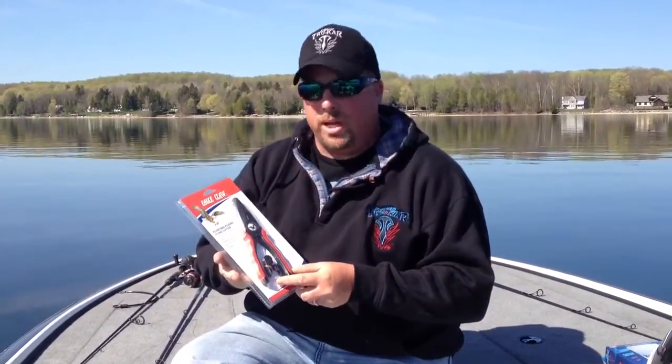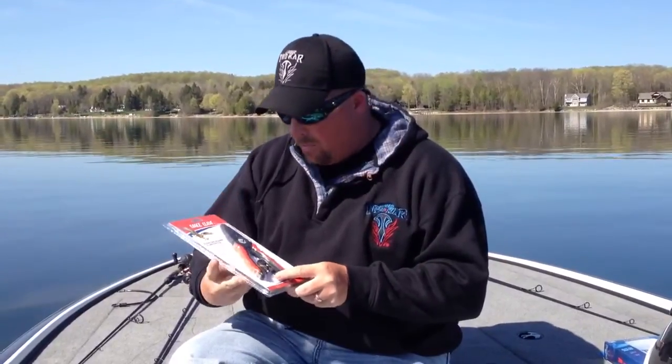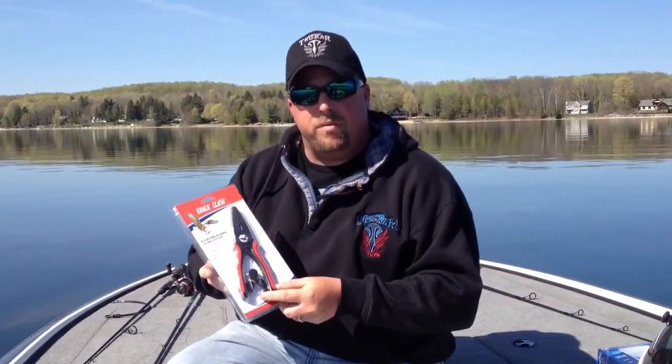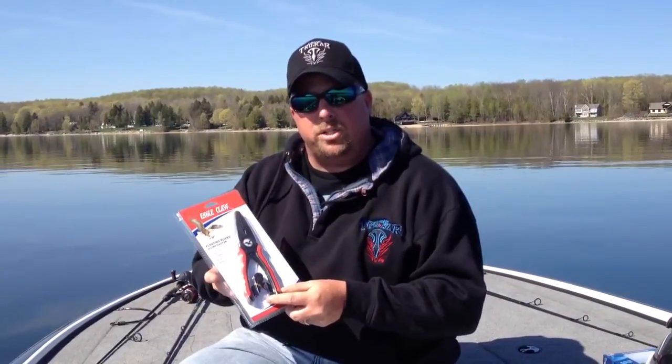You never know when you're going to be out and accidentally kick the pliers off the side of the boat, but you need a good quality plier that can cut braid, take hooks out of fish's mouths, and stand the test of time. They're very durable and we're going to open up this package, give them a little product demonstration and show you how it's done.